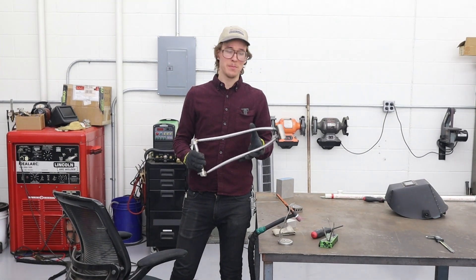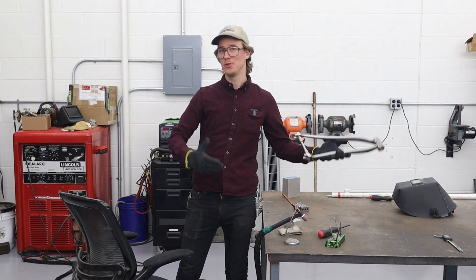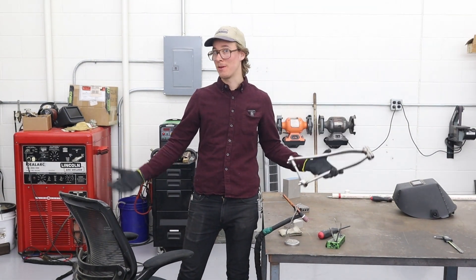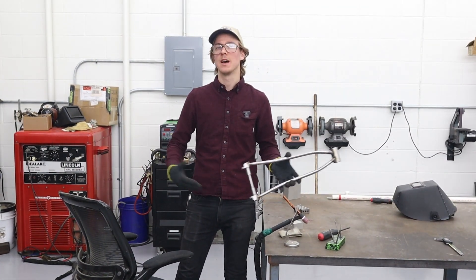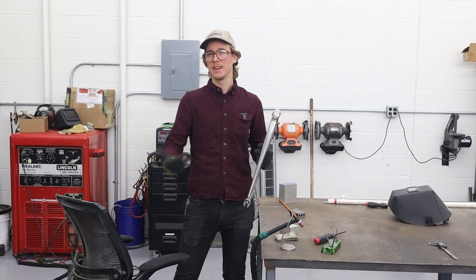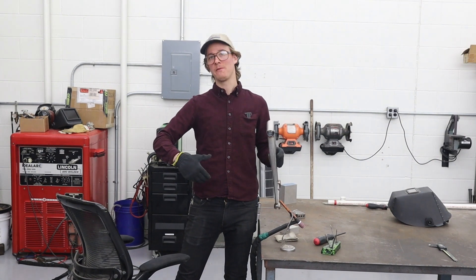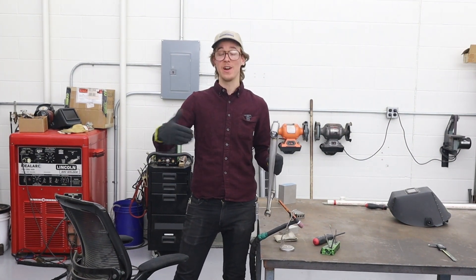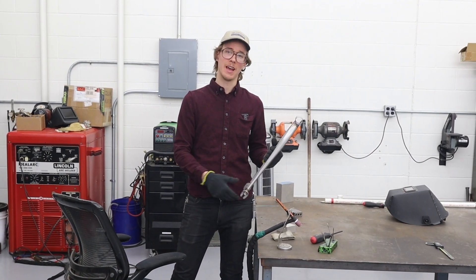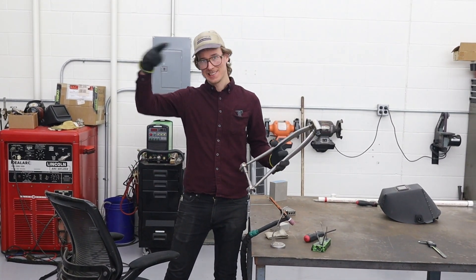It's all welded up — I had a blast welding it up. Hopefully that illustrated how you would do the chainstay sub-assembly process and maybe the merits of it: it's easier to weld now, and the front end of the bike isn't that much harder to weld when it has the back half on. But the back half is very hard to weld, especially when the front half is on — that's kind of the thinking, that's the workflow. See you next time.